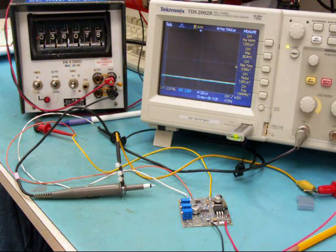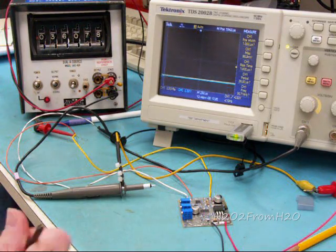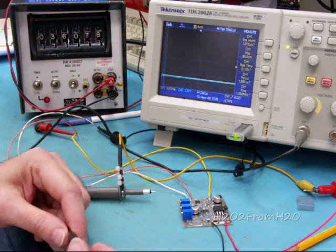This is H2O2 from H2O, and now we're going to cover the internal workings of this circuit.